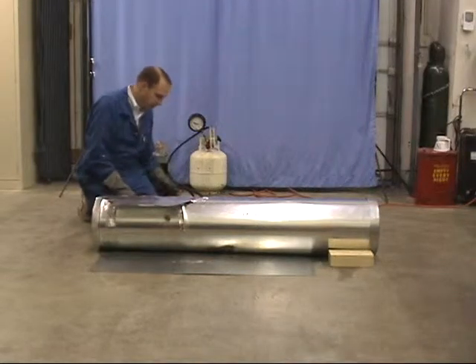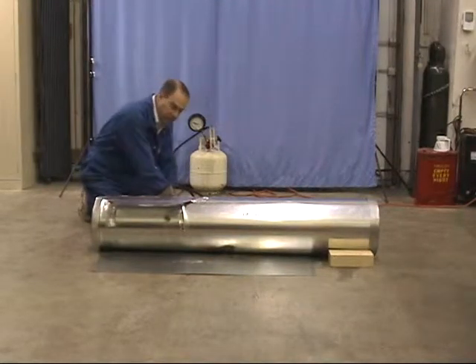We've pointed the discharge of the spit valve in an upward direction, and we're going to light it again on vapor at 100 pounds.